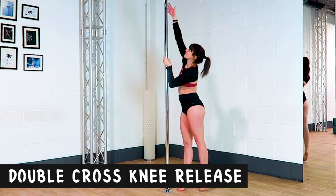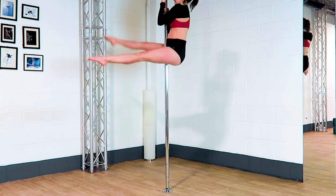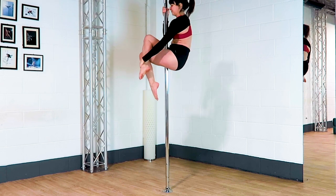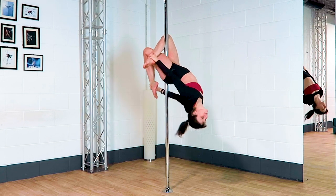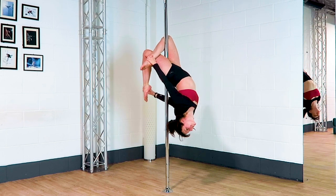Double cross knee release. Both thighs are squeezing into the pole and the opposite arm is holding onto the opposite ankle. The hands on the ankles are more for aesthetics rather than for yanking your knees into position.